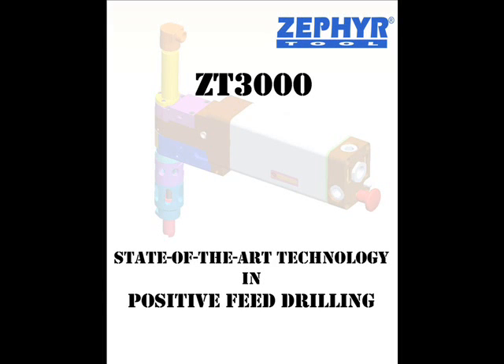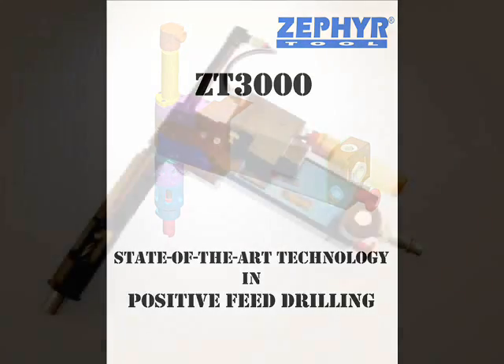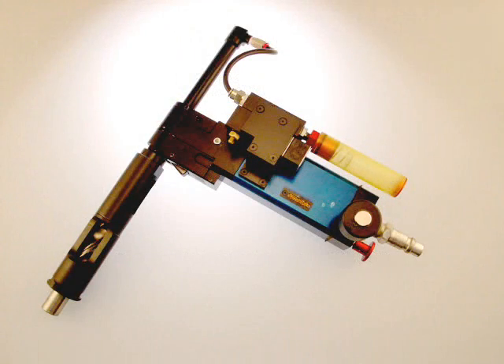Zephyr introduces the ZT3000, featuring state-of-the-art technology and positive feed drilling. The ZT3000 is a high-power yet compact positive feed drill with many advanced features.